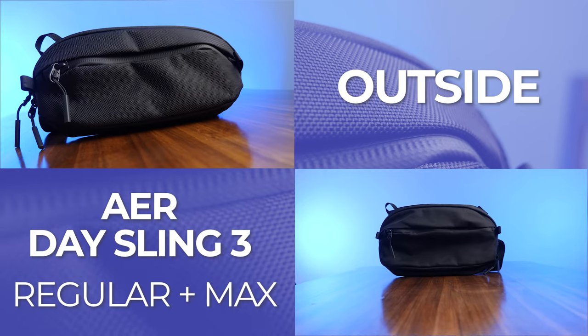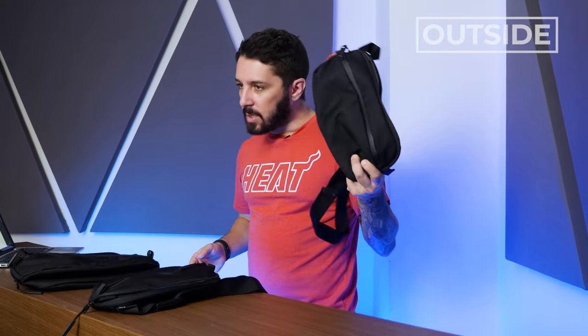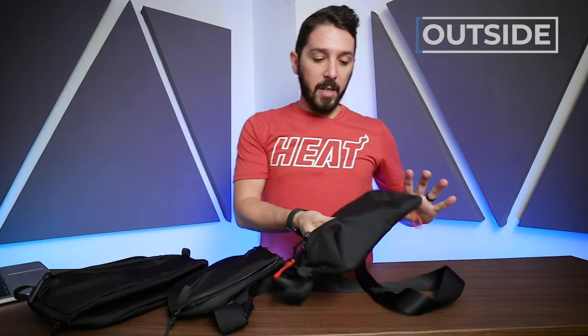Let's start with the outside of the Aer Day Sling 3 and 3 Max, and compare it to the Aer Day Sling 2. The Cordura ballistic nylon gives it a really urban look — it's robust, and if you take it on a hike and get some rain, it'll be durable and stand the test of time. Our videographer Tav has been carrying the Aer Day Sling 2 basically every day for over a year, and it looks brand spanking new.